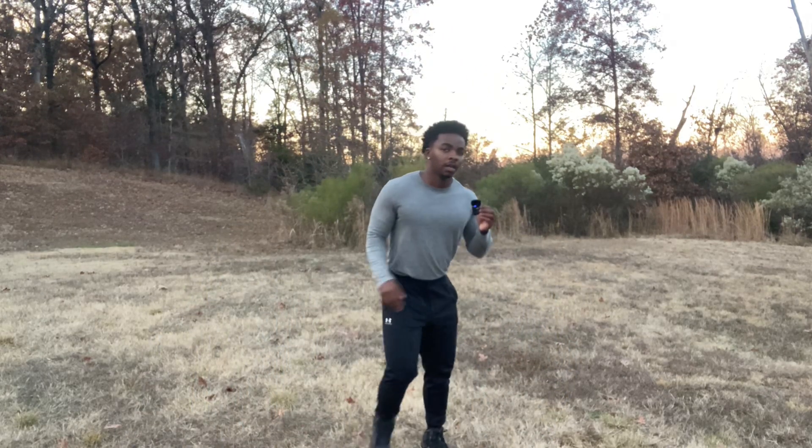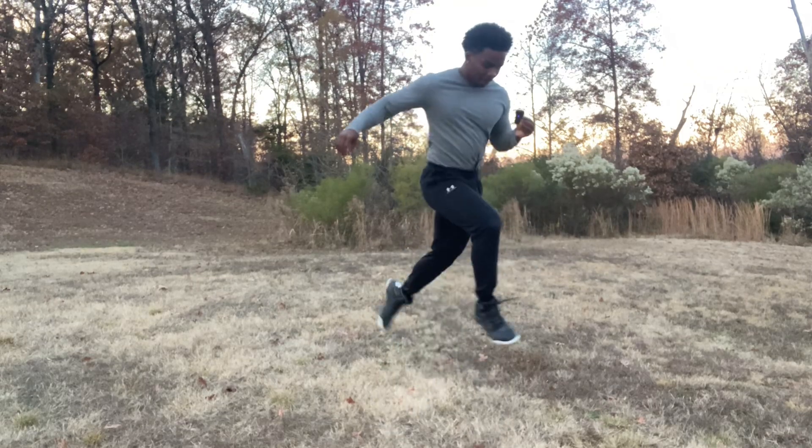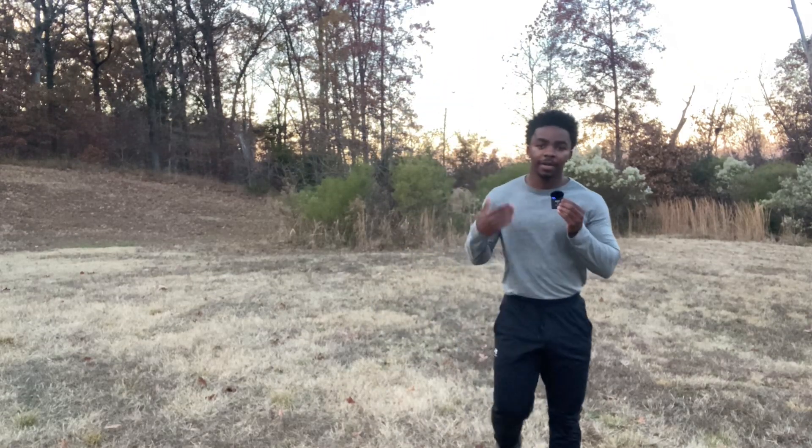Alright guys, now we're gonna implement jumping lunges. Basically you're gonna explode up and switch your legs in the air while doing it. Start off in a lunge, come down, and drive that movement. We're gonna do eight of those. Make sure to get high every time and focus on your landing — you want to make sure you're landing softly.